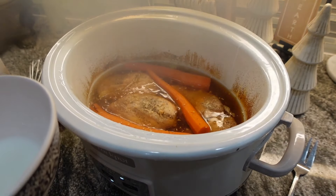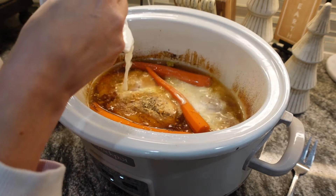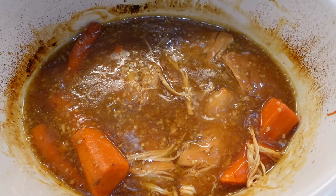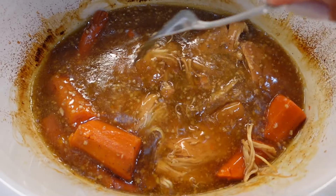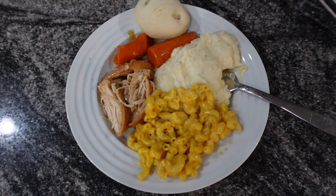This one was pretty good. I served it with Bob Evans mashed potatoes, mac and cheese, and rolls. It makes a great weeknight or weekend dinner and the whole family loved it. I hope you guys liked this video — if you did, don't forget to give it a thumbs up and share it, and also don't forget to subscribe. Thanks for watching.